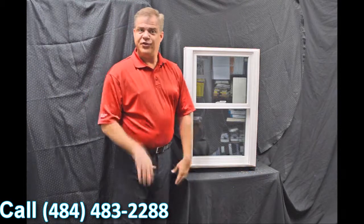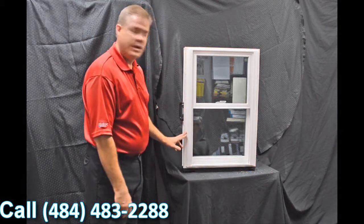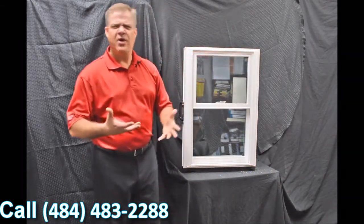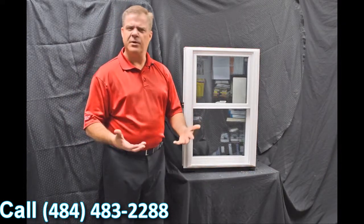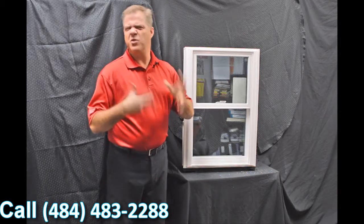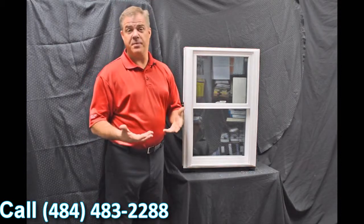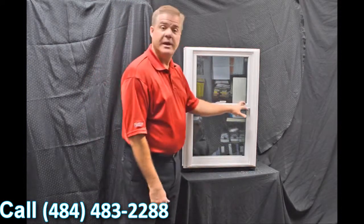The next feature you'll quickly notice is the exterior bevel on the window, and then the drip cap featured up top. The great thing about that is it gives it a nice modern and contemporary appearance, as opposed to some of those other windows out there that have more of a track look. This blends right into your house and gives you great curb appeal.